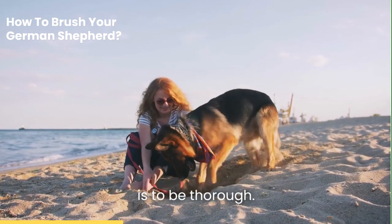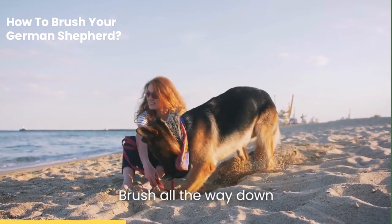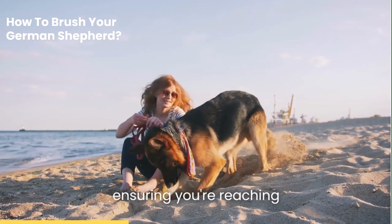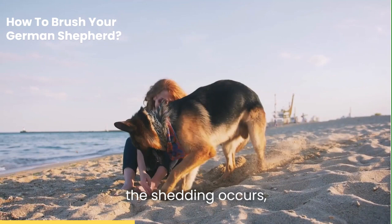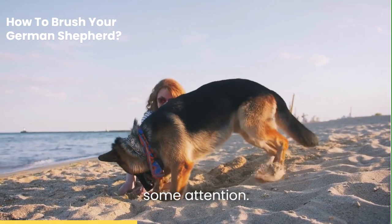The second rule of thumb is to be thorough. Brush all the way down to the base of the coat, ensuring you're reaching the undercoat. This is where most of the shedding occurs, so it's vital to give it some attention.